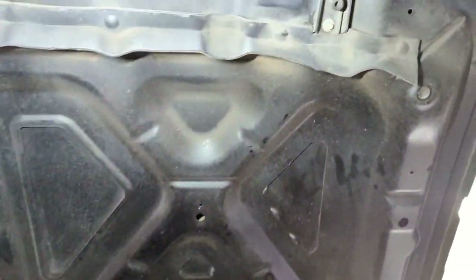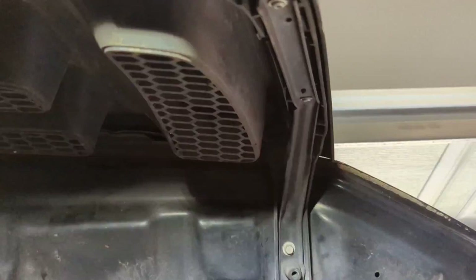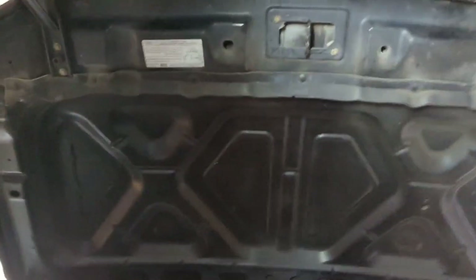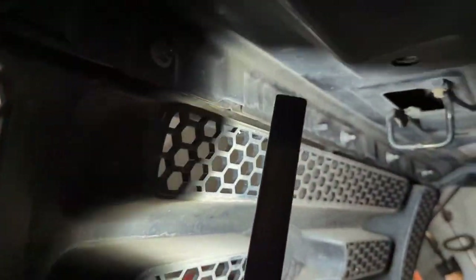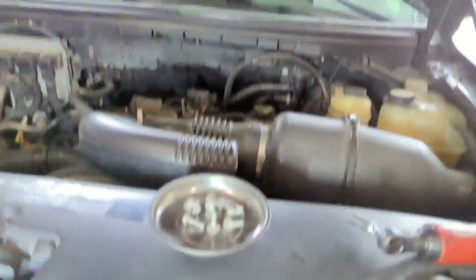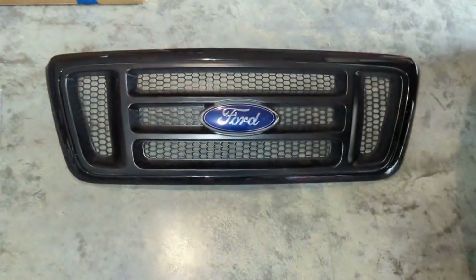I'm going to start by taking those 10mm bolts out that are holding the current grill on. You also got these six 10mm studs on the back holding the current grill to the actual hood. Okay, I've got the six washer nuts off and the current grill off.